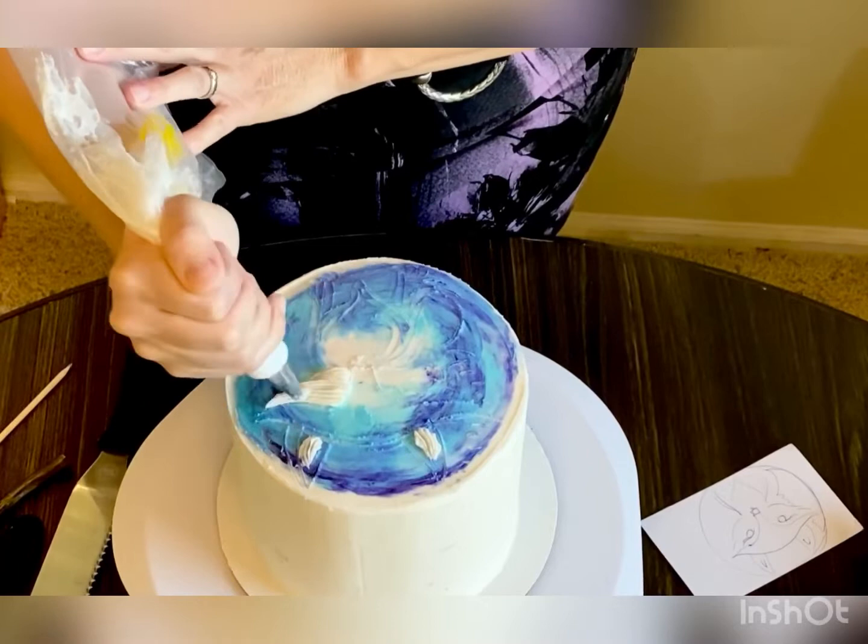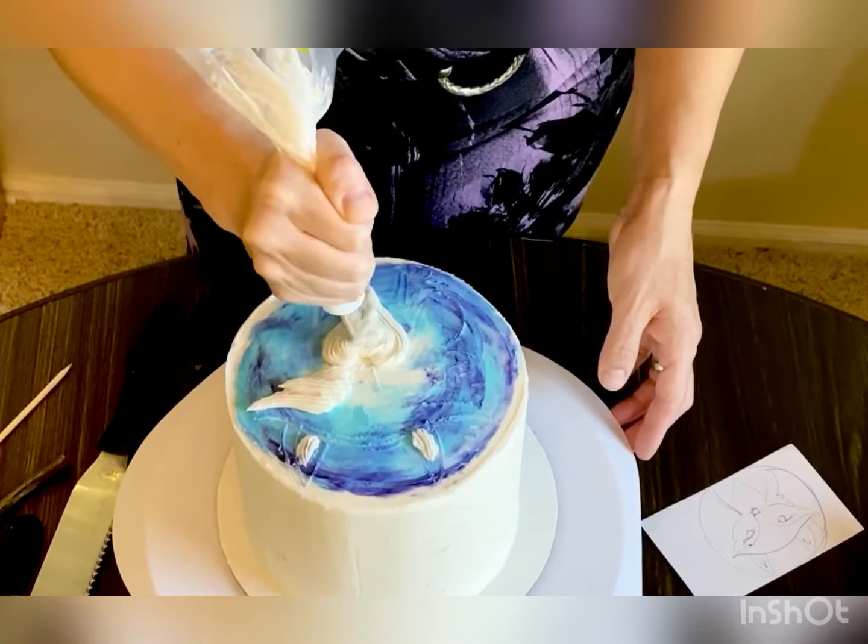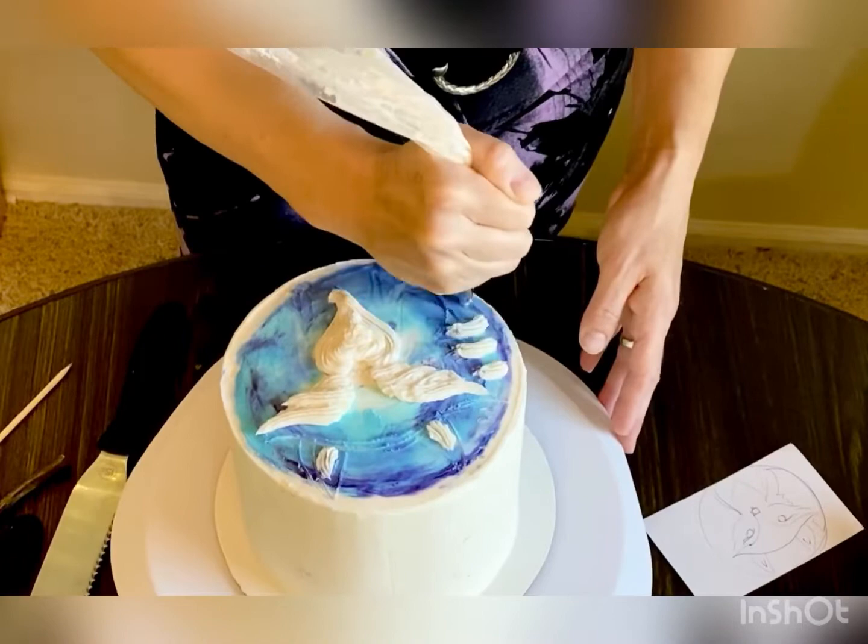We're going to build layers, starting from the white, and then we're going to put on his black nose and his black eyes and eyelashes.